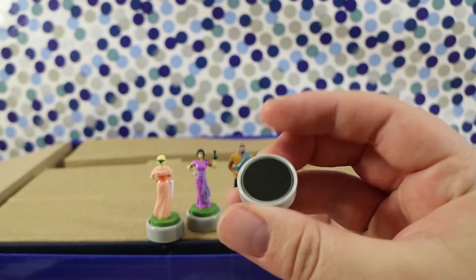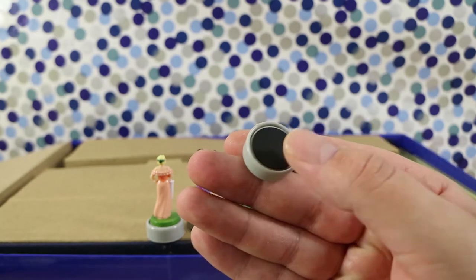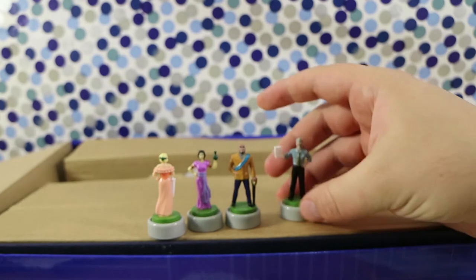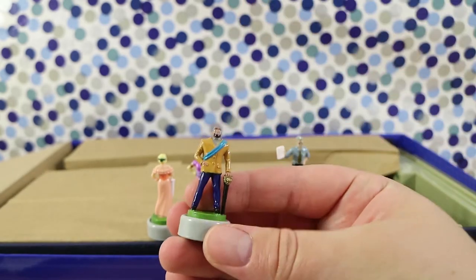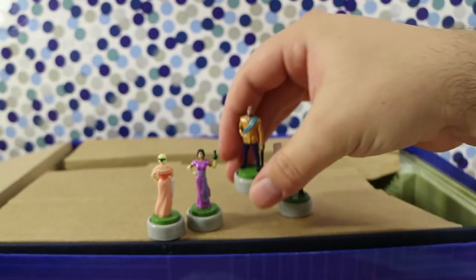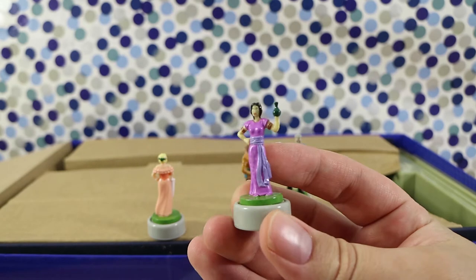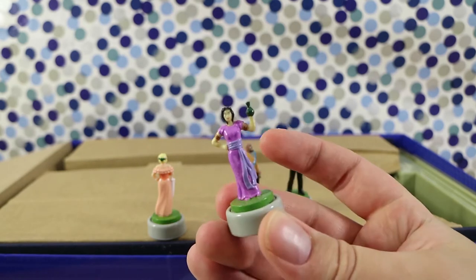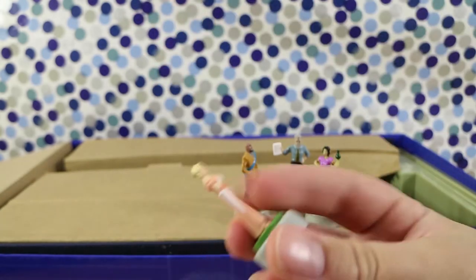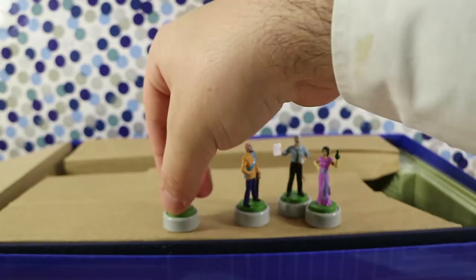That was Prince Azulia that you had there before. That's Lady Lavender — she's got a vase or something. And that's Miss Peach with her little umbrella. They're not hugely detailed, but for how small they are, they're pretty good.